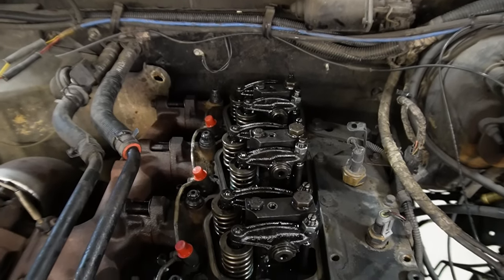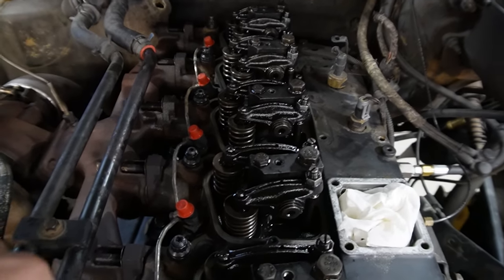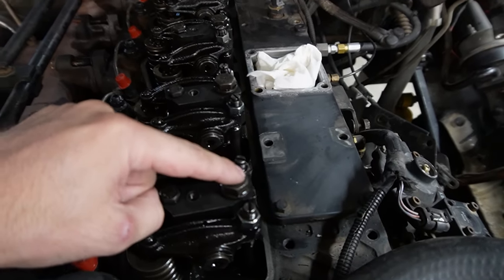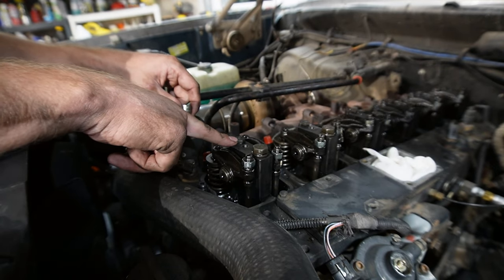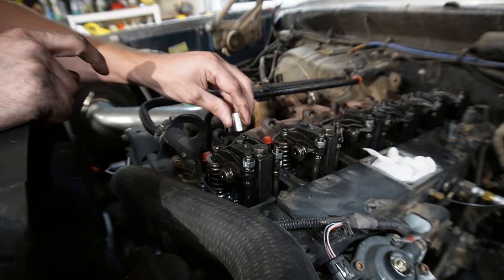We're making great progress. We have most of the head studs in — the ones we can do right now. The last six we have to wait on until we change out the rocker pedestals and the valve springs, which we're going to do right now. We've got all of them through the middle and over here. The last ones are these right here that go on the rocker pedestals. We have a 13mm right here holding the pedestal down to the head, and then the head stud holds the pedestal and the head down to the block.